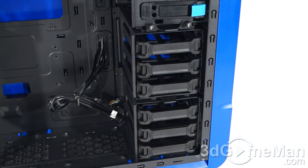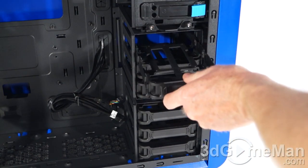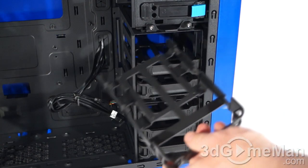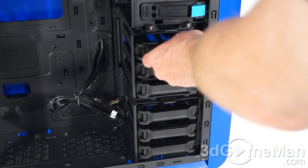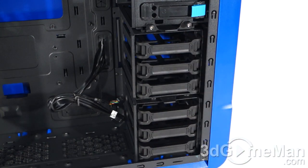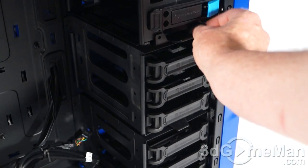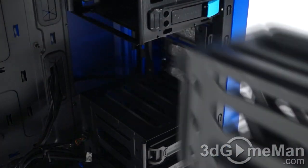The top three 5.25-inch drive bays have a tool-less design, and there's also a tool-less design for installing 3.5-inch drives using the drive rails — just pull them out, pinch at the front, slide the drive in, and push it back into place. For 2.5-inch drives you'll need to use the included screws. You can install up to six 3.5-inch drives, up to six 2.5-inch drives, or a combination thereof. The top hard drive cage, which houses three drives, can be removed by pulling out two thumb screws — this allows for longer video cards.